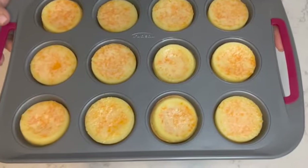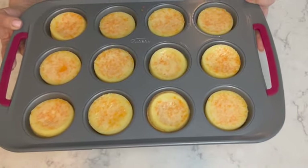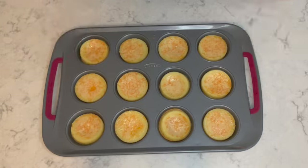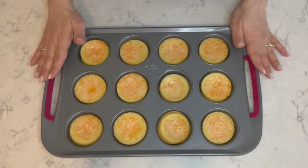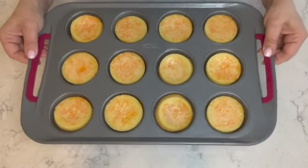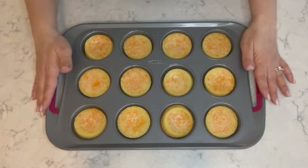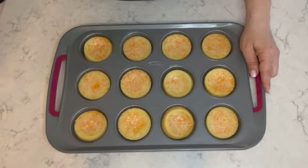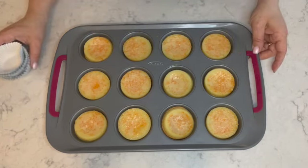Here are the orange quejadas — they've cooled off completely, about 30 minutes. I want to make sure they're completely cool because I'm going to dust some powdered sugar on top. If you put powdered sugar on while they're still warm, it will melt. I'm going to remove the tarts and show you how easy it is. I'll place them into cupcake liners, dust them with sugar, and show you how to do that.